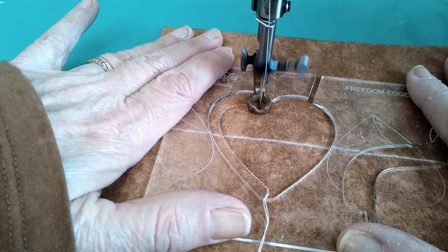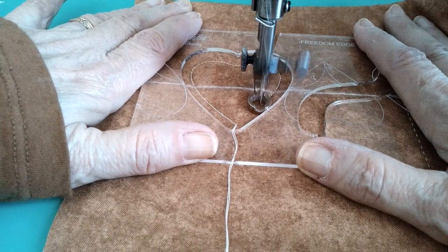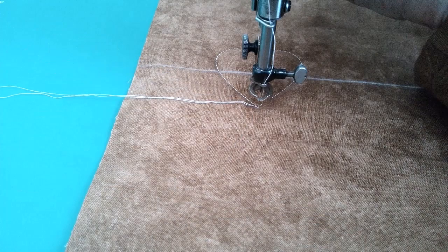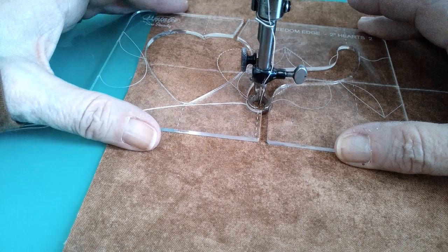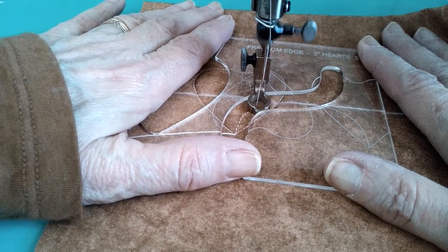Make sure you don't take your hands off the template when the needle is up — you want to make sure that needle stays down. So I am at the bottom of my heart. I have my needle down; I'm just going to lift my presser foot, move the template out through the needle channel, and put it back in through the needle channel. It really is that easy. With this particular template you don't have to be overly concerned with making sure you're on one side or the other.